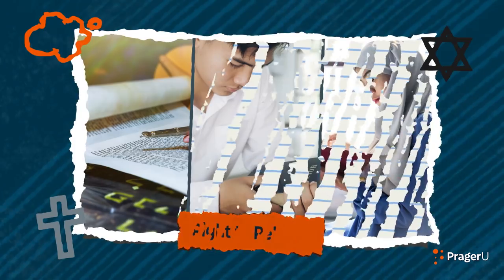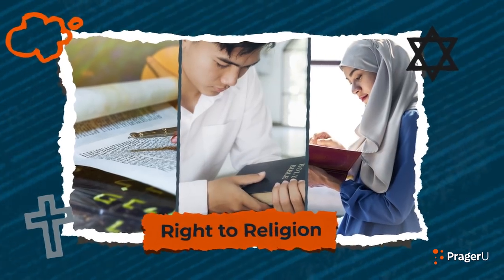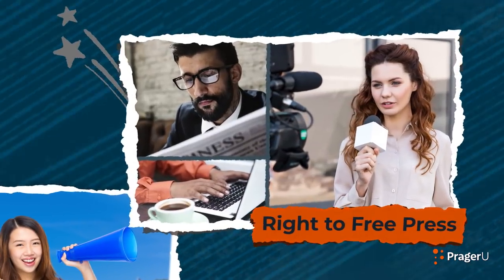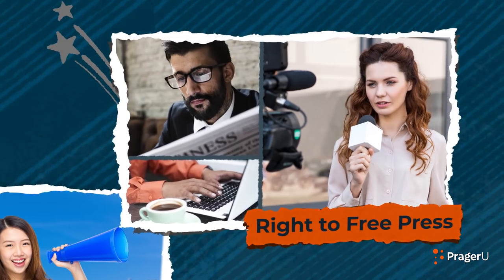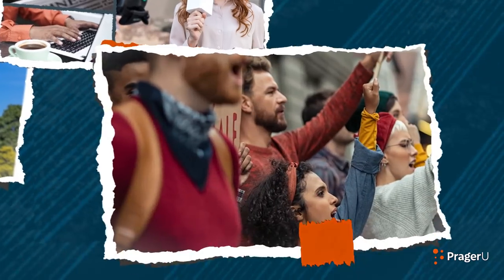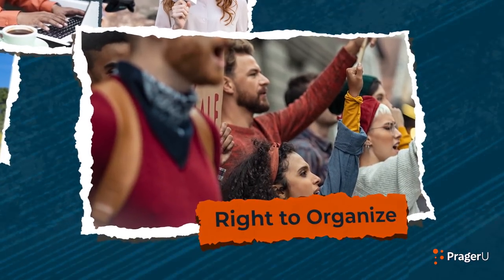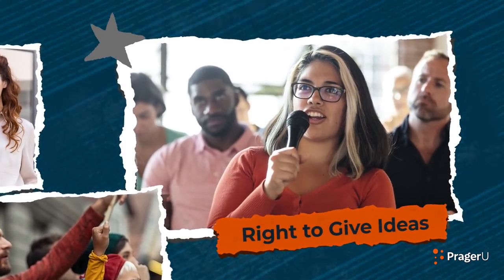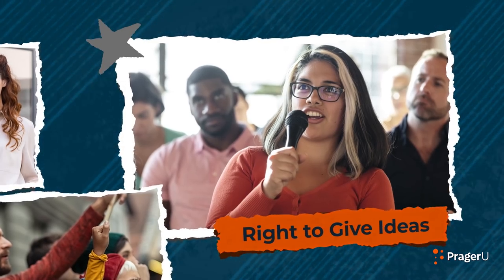They are: the right to choose and practice a religion, the right to speak your mind, the right for press — like newspapers, TV, and the Internet — to report on the news and talk about opinions without getting permission from the government, the right to organize with other people, and the right to give the government ideas about how our country can improve the way it runs.